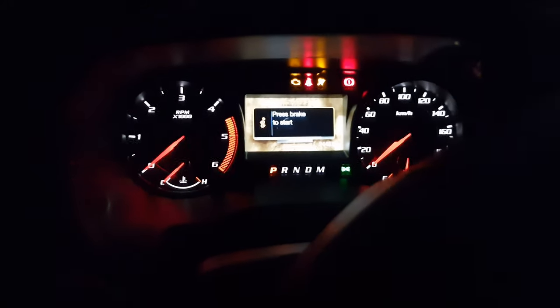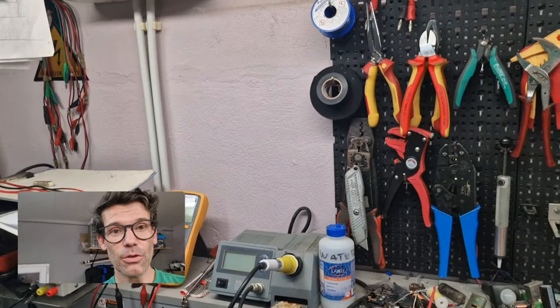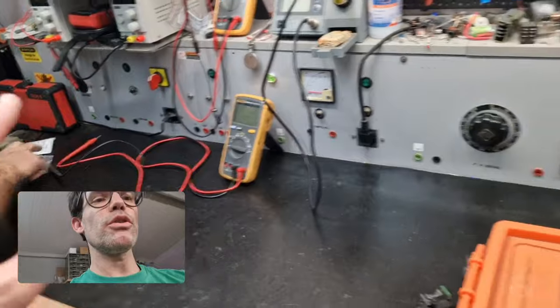Oh, such nice lettering — 'Raptor' — look at that, it's really cool. Okay, now we're here at our headquarters — this is our professional workbench where we do all our electrical work.